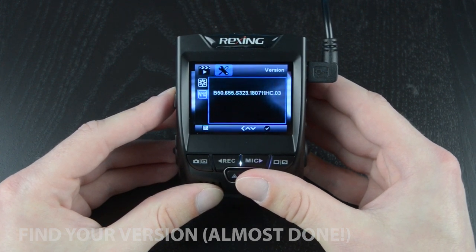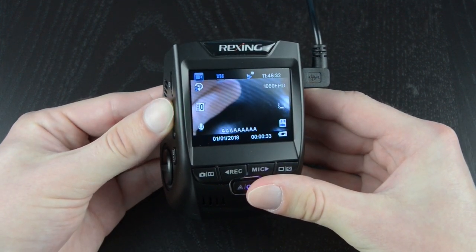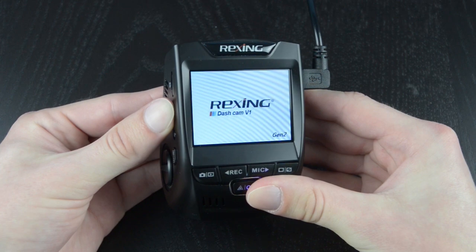After that's completed, you should check your camera's version information with the version setting to verify that you're on the latest firmware. If everything looks good to go, you can now power down the camera by holding the power button. We'll see you next time.